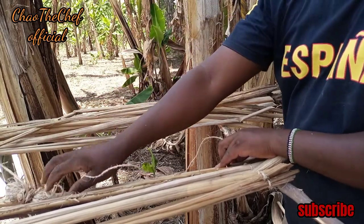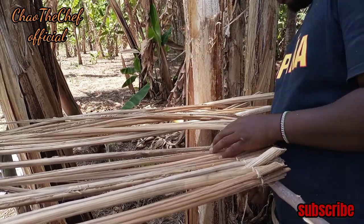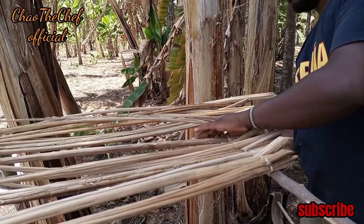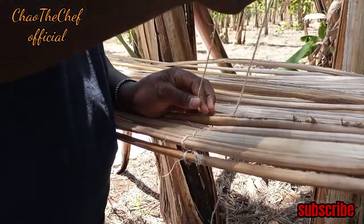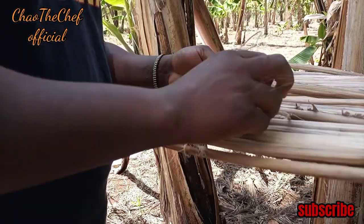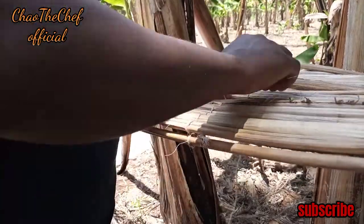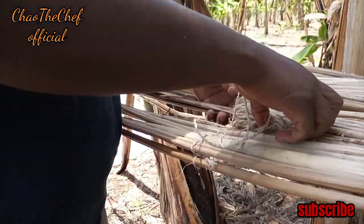Until you have a perfect mat. You do this separately until you achieve the required mat size. You can see the mat is still in the making. Generally, what you do is bind the banana leaf stalk with the sisal rope, like you see me doing. Eventually, we will have a very, very nice banana leaf mat — like this, guys.